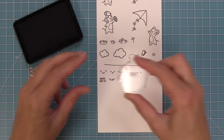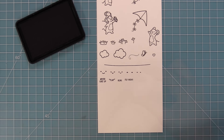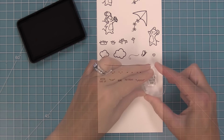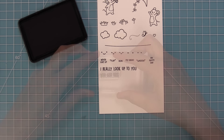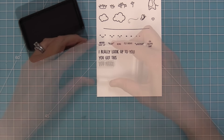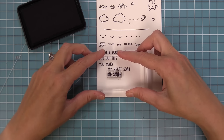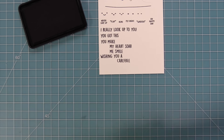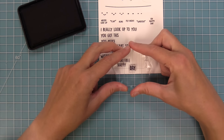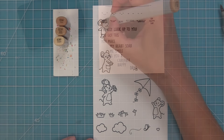We have some mini sentiments: never give up, flap for the butterfly, run for the mouse that's running with his kite, fly high, whoosh of course, and oh happy day. Then we have great sentiments like 'I really look up to you' and 'you got this.' We also have mix and match sentiments: 'you make my heart soar' or 'you make me smile,' and 'wishing you a carefree' or 'wishing you a happy day.' I love that you can mix and match and create the perfect sentiments, with a little exclamation point to add too.